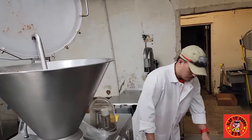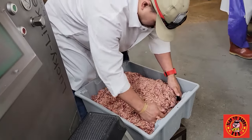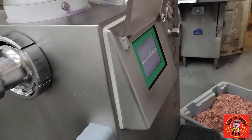It aids us in loading the casing onto the stuffing horn a lot quicker. We don't have to sit there by hand and go bit by bit — we just slide the whole thing up. So it's a much more efficient process to load up the stuffing horn with the meat.